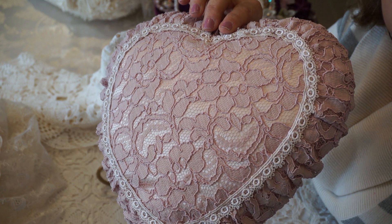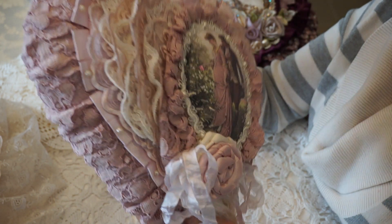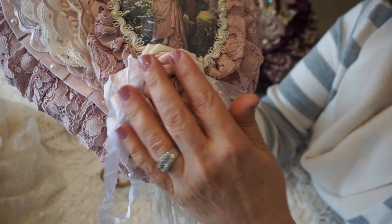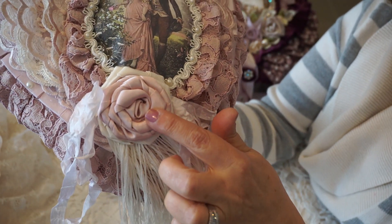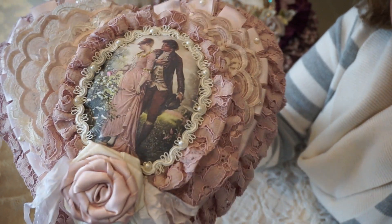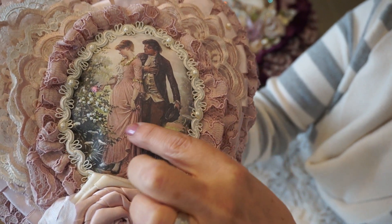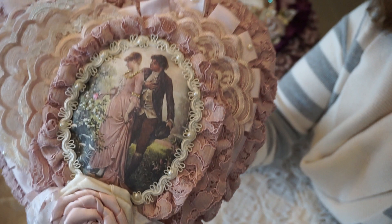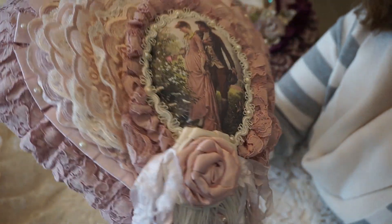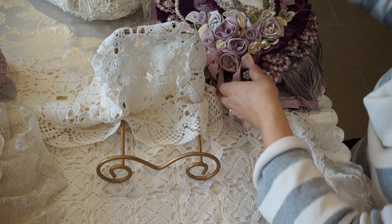The back is just plain to showcase that dusty rose lace. There's also a gorgeous double rose flower in pink and cream, and the picture was embroidered in beautiful gold thread which adds a lot of sparkle and dimension to it.